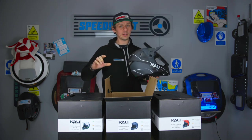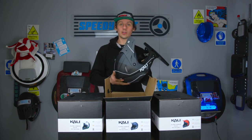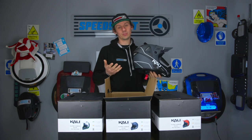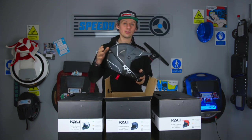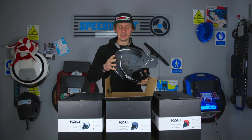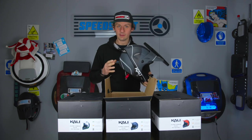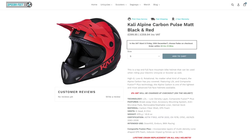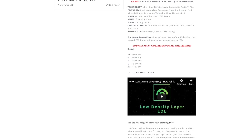The £90 helmet is amazing for its price — it's really light and it's got crash replacement on it. Exactly the same with this one: it has crash replacement, so if you have a massive accident and smash this helmet they will replace it for you. Just send it in to us — check the description on our website for more detail.